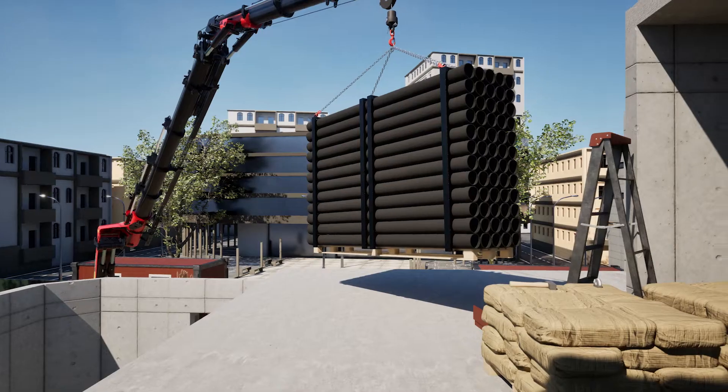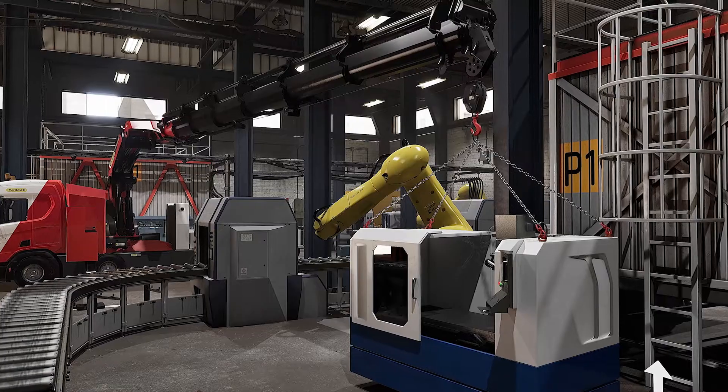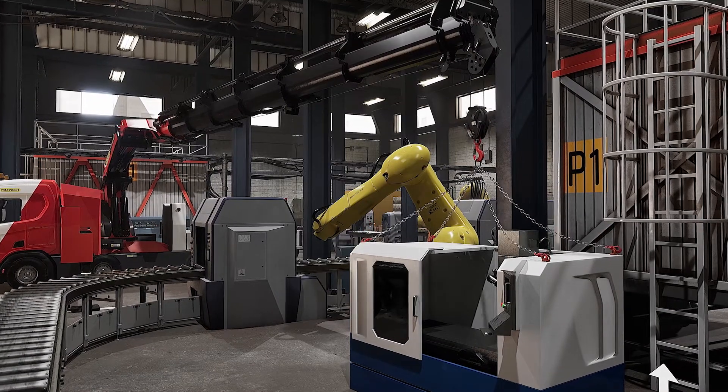All this without the risk of damaging equipment or the environment, and with no safety hazards to individuals. You don't even have to think of fuel consumption.